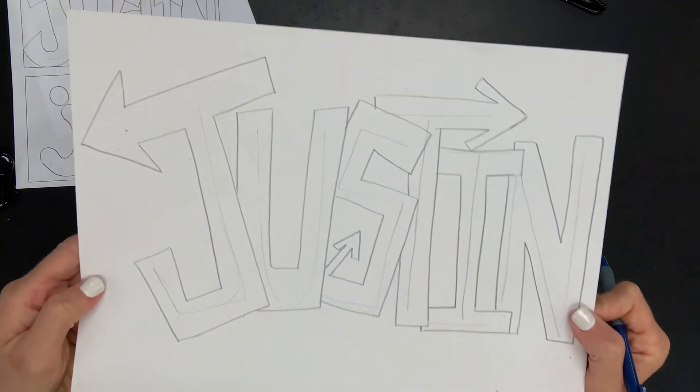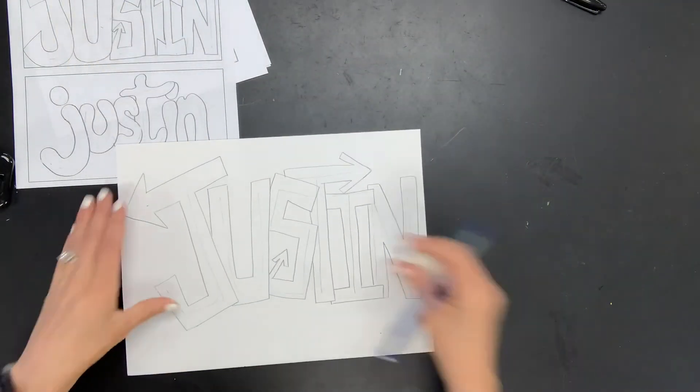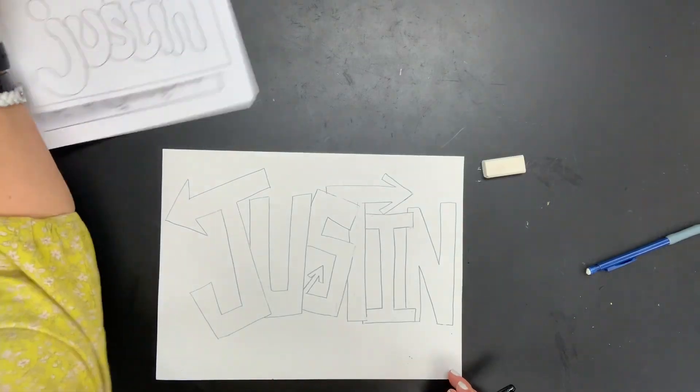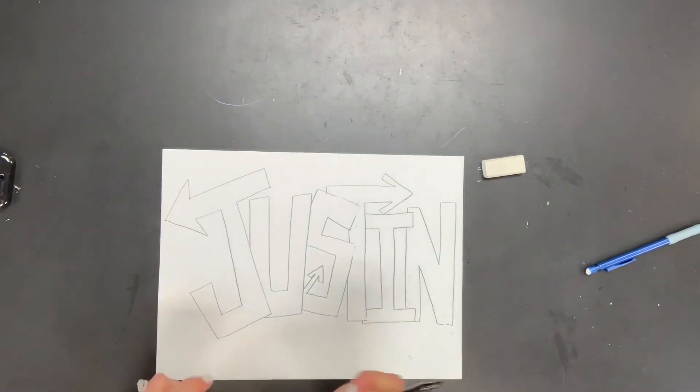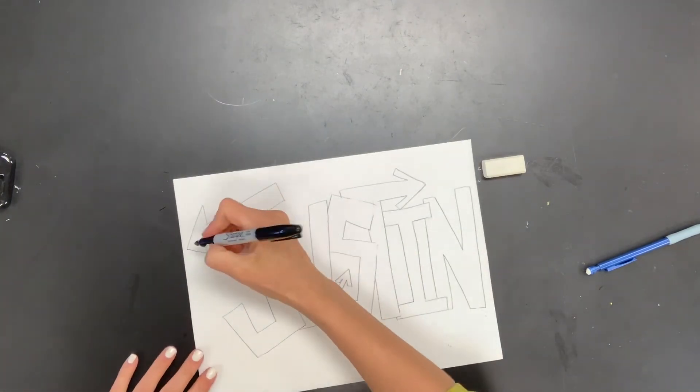I'm going to finish sketching out my bubble letters and then go back in and erase the skeleton. Then you want to take a thick Sharpie and outline the whole name — all of your letters.